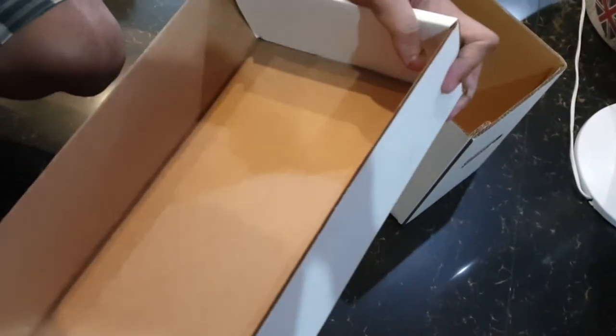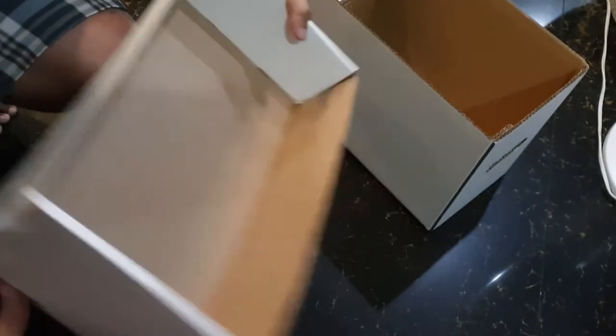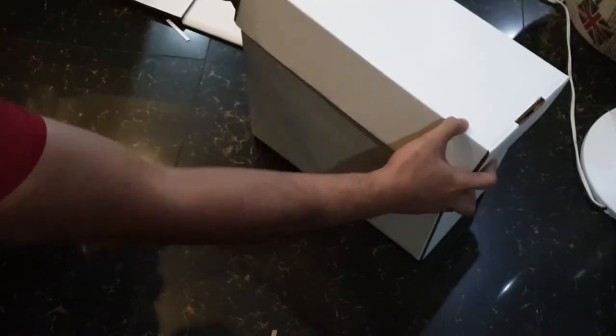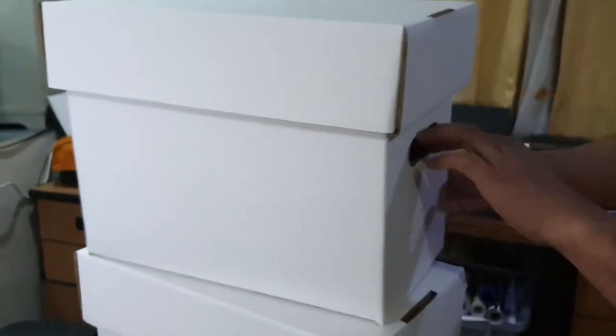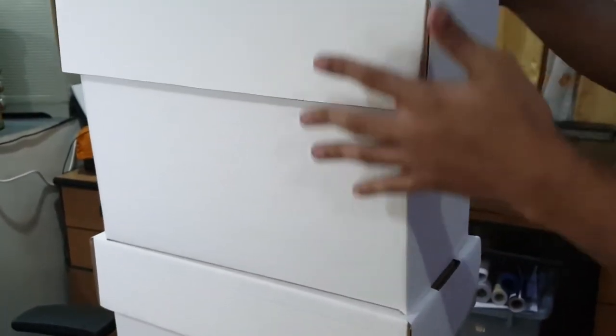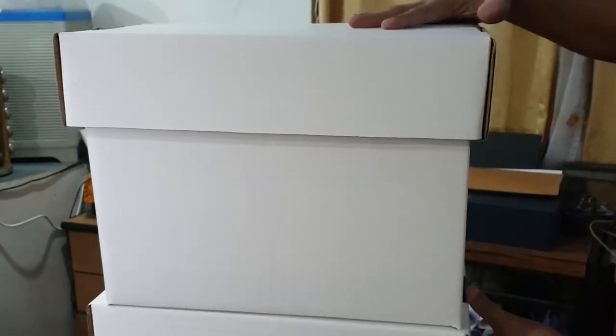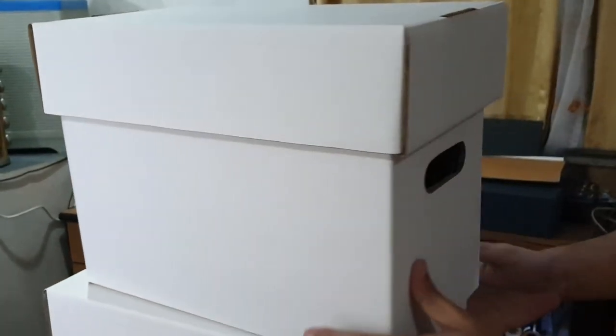Make sure that tab goes into place — no staplers, no scotch tape. And that's going to be the top of the short box. You can stack four of these on top of each other. I wouldn't suggest going any taller than that because these are all paper, but yeah, that's pretty good. I'd recommend it instead of storing comics in boxes like this.